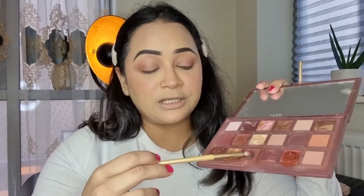I took a little bit of Naughty under my lower lid just to give a little more definition under my eyes.